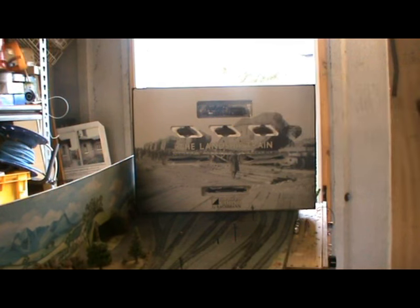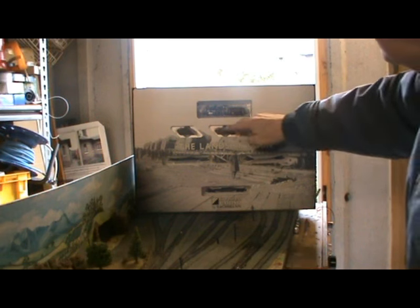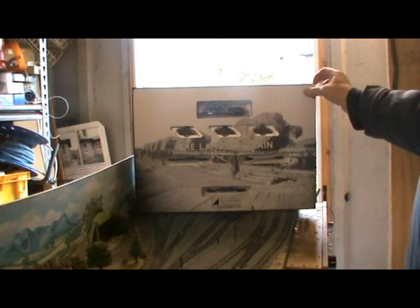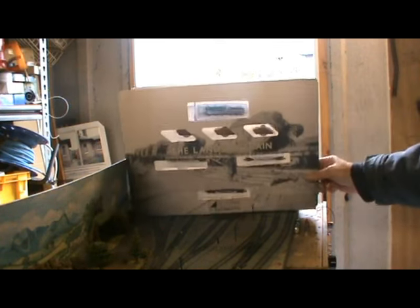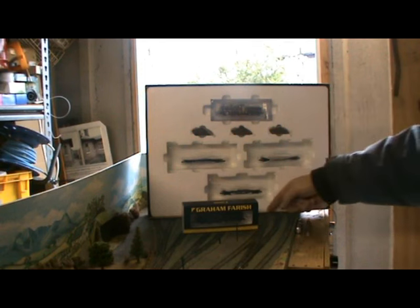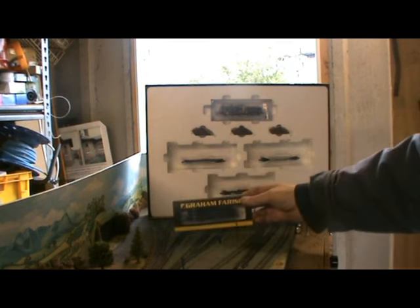The box opens to reveal yet another First World War scene. We have our 4F number 3848 in Midland Railway black with a number on the tender. We have our three bogey bolster wagons in olive green and our three Mark 1 tank loads under their tarpaulins. The items in this train pack don't come in individual Graham Farish boxes but in an internal plain blister pack.